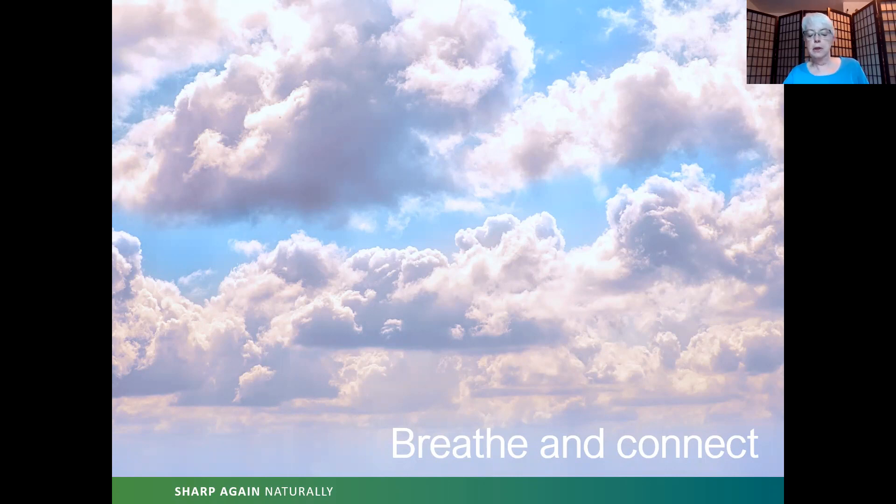Let's begin by centering our attention on the region of the navel. Just go ahead and place your hands there and feel the movement associated with breathing into this space — a space that's rich with energy and life force. Take three breaths into the space of the navel. Now move your hand to the center of your chest. Once again placing your attention there, placing your hands there, and take three deep, even breaths centered on your chest.